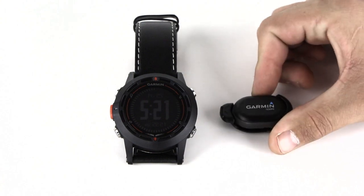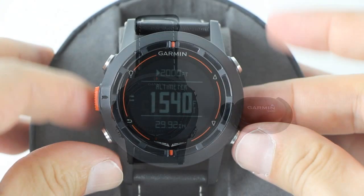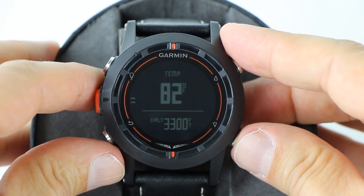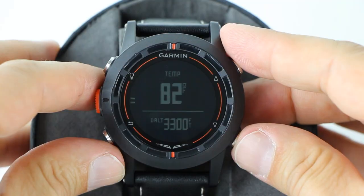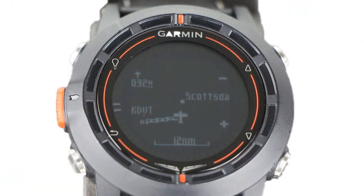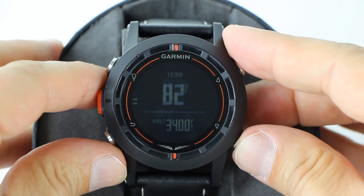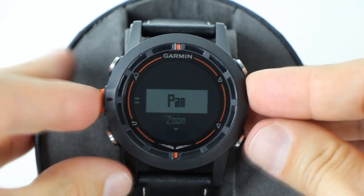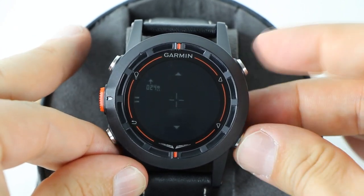The D2 will even track changes in barometric pressure over time. Increases in barometric pressure usually indicate good weather, and decreases usually indicate bad weather. The moving map display incorporates the worldwide Jeppesen Airport database to give you situational awareness. The map displays your current location, direction of travel, and the route to your next waypoint. The tick marks on the side also indicate your bearing to the next waypoint. Pressing the action button allows you to pan the moving map so you can see areas off the current displayed map and zoom in and out.